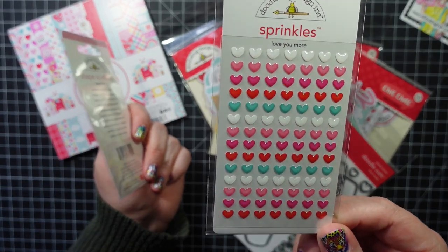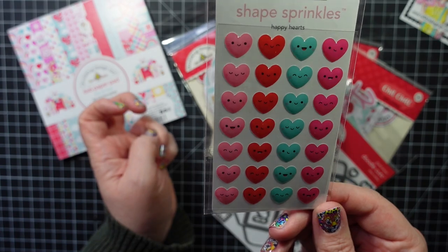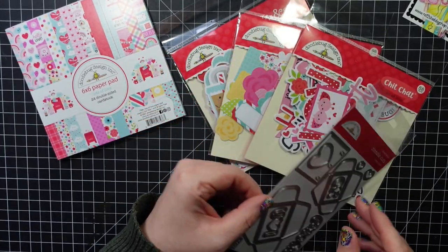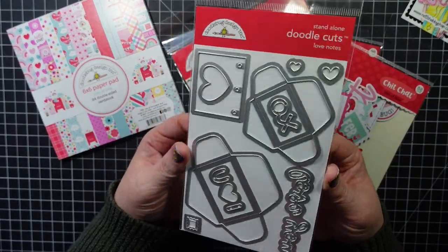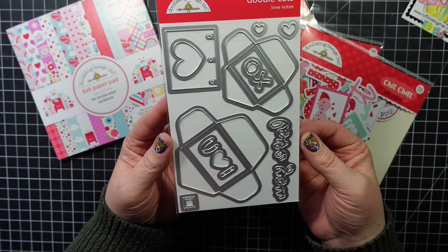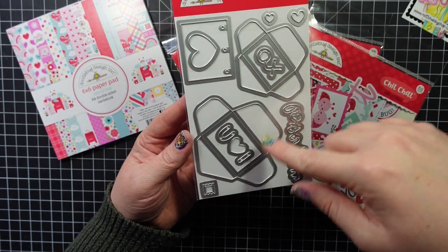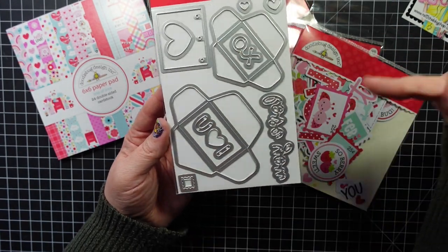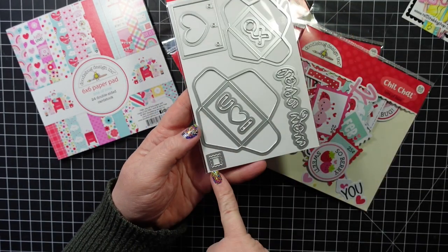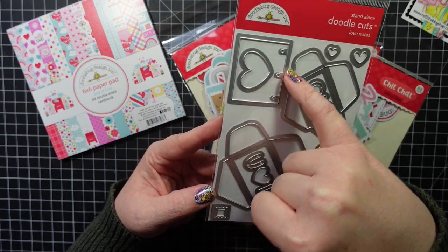Then I got the Sprinkles Love You More — just little hearts that are good for any card — and then the Happy Hearts, which are really cute. I picked up these dies. I love the little envelopes you get, so it's called Standalone Doodle Cuts Love Notes. You get two envelopes, Love You XO, Love You, a couple hearts, three hearts, a little stamp, and then this little piece that looks like notebook paper with little holes.